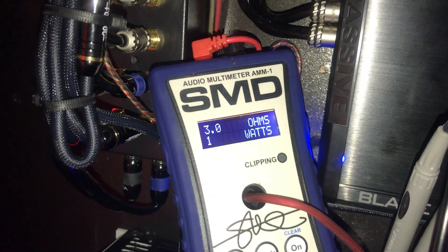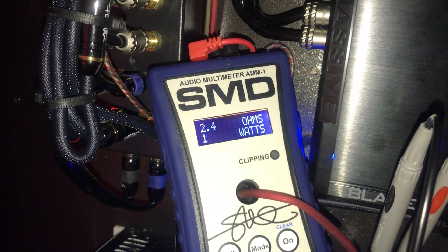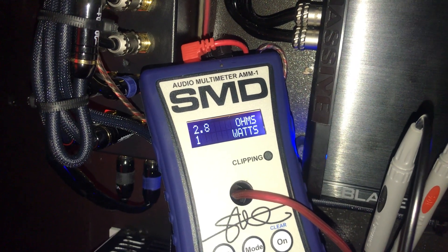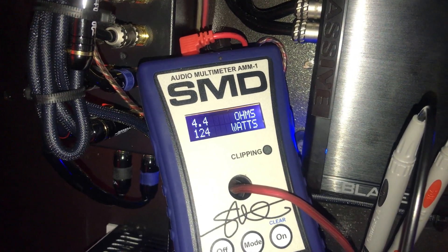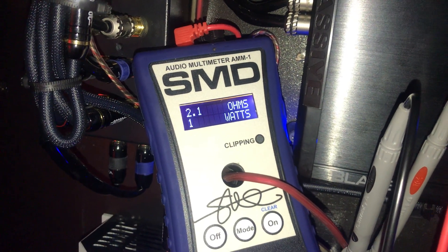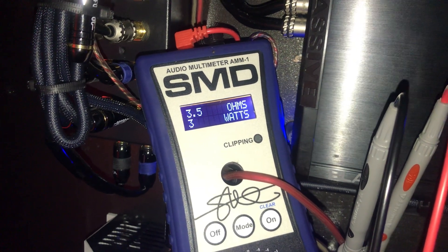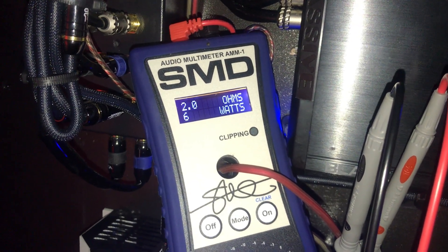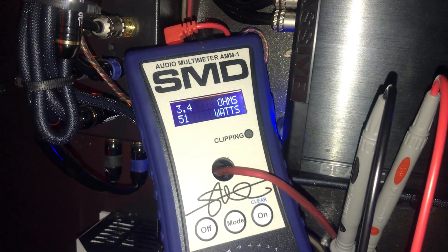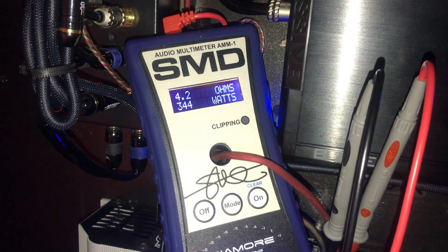As that music is playing, I'm rising already just playing music. You can see the wattage climbing — readings going from around 27 watts per beat up to 28, then 29 watts per beat as the music plays.